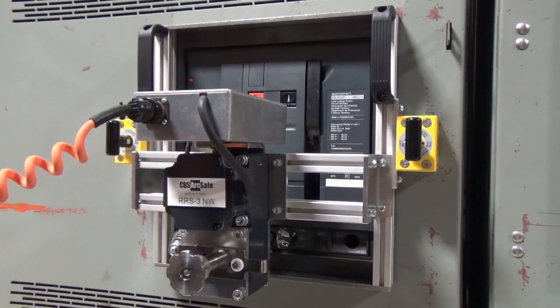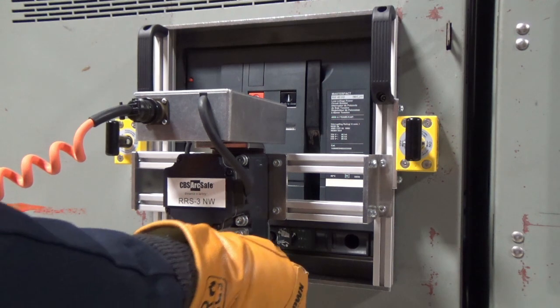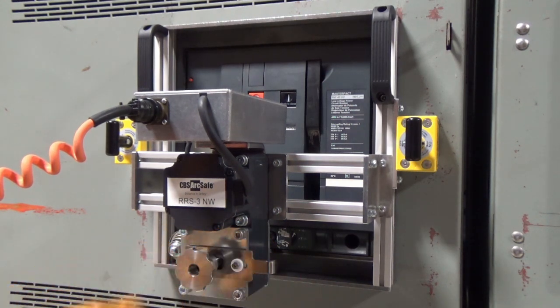Finally, pull the tool lock plate and seat the racking tool. Rotate the tool if necessary to seat it fully.